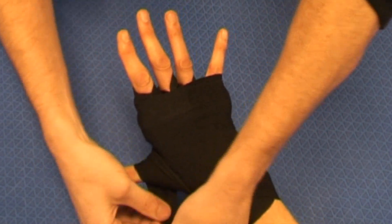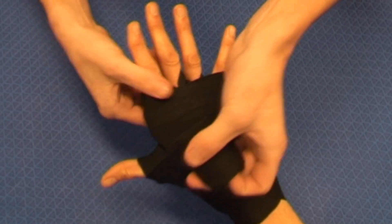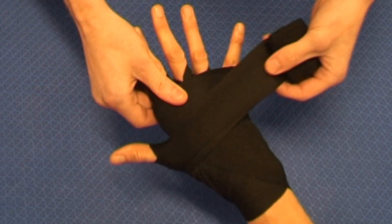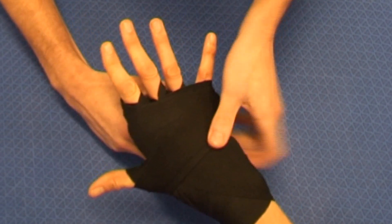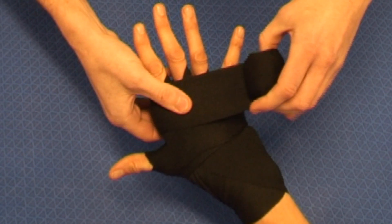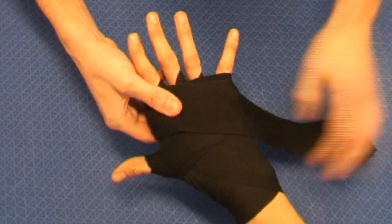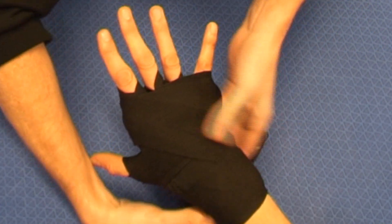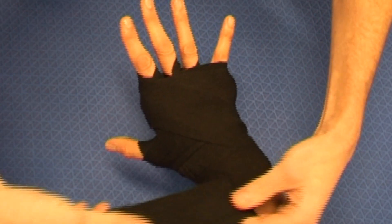So we're going from under the thumb and then back in, pulling tension on the thumb there. Again, supporting the knuckles. With what's left then, we'll work towards the wrist, securing the base of the wrist and providing support there.